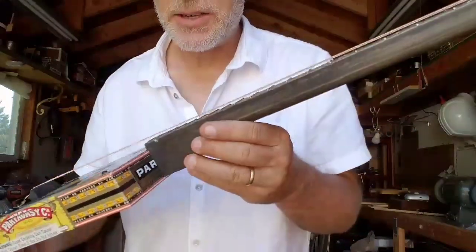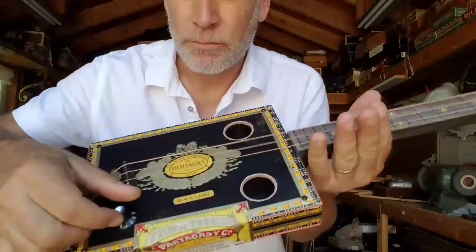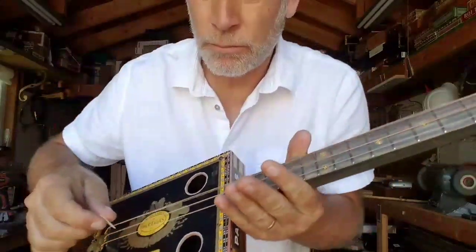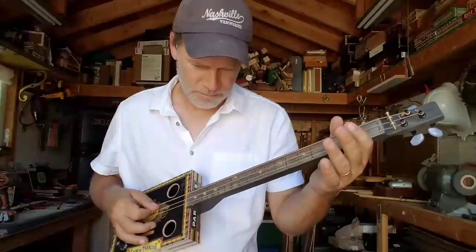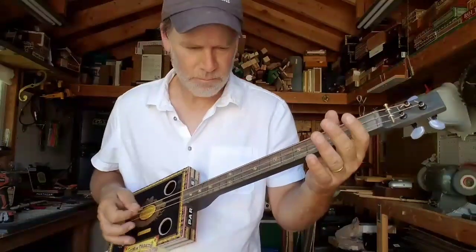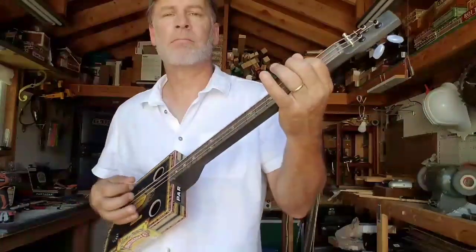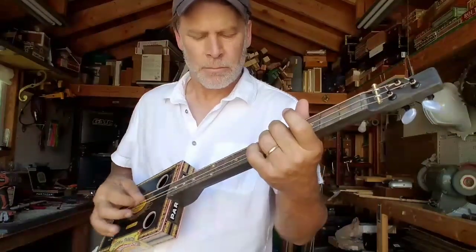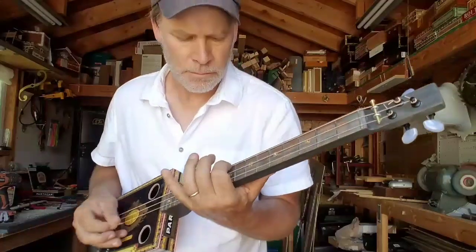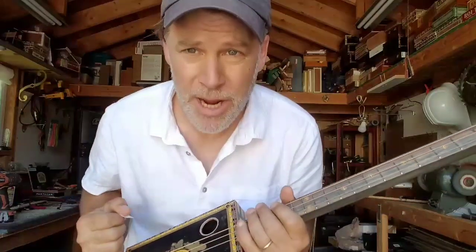So I want to plug this thing in here so you can hear it. This thing sounds amazing!